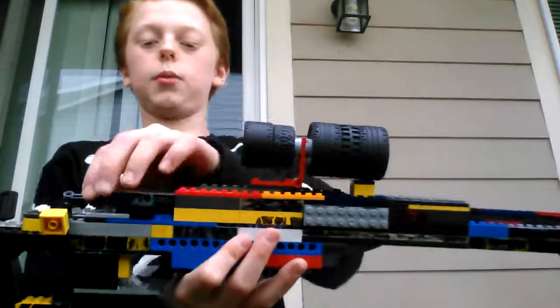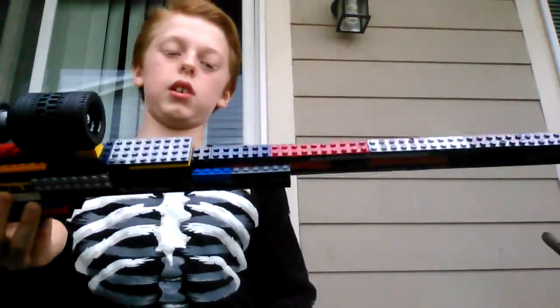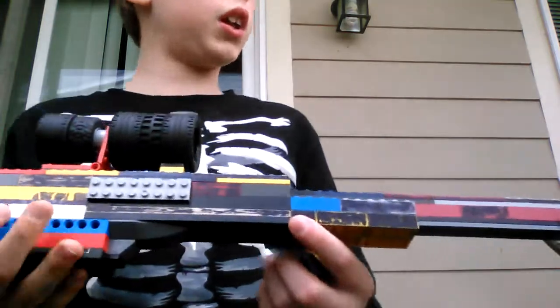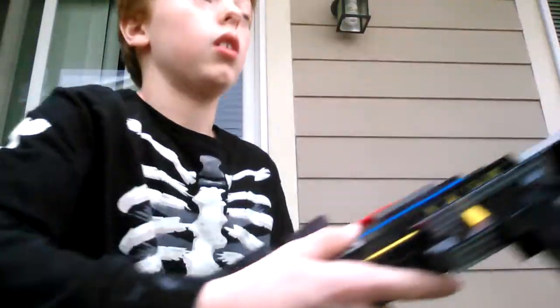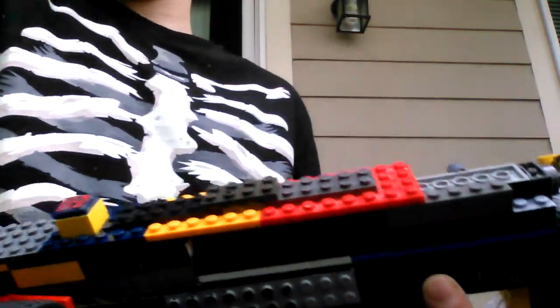It has the USR bolt and the USR hand rest thing right here — I don't know what it's called, so I'm just calling it a hand rest or a grip. There are also two or three rails: here's one, another one's on the other side right here, and then the scope is on the top one right there.